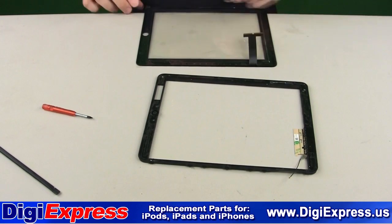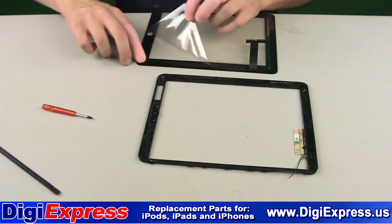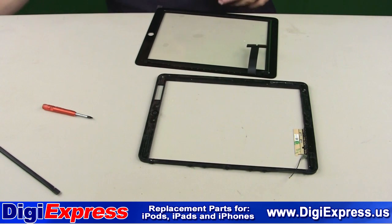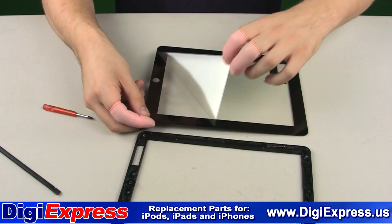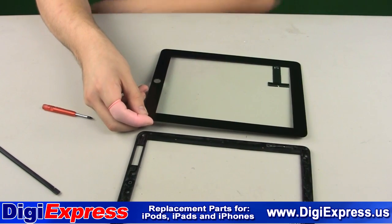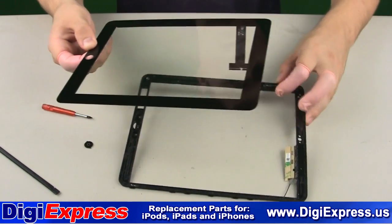Now take the new glass digitizer and peel the film from the back and then the front. Place the new glass and frame as shown.